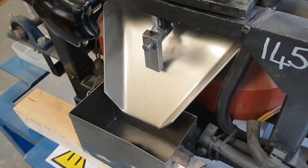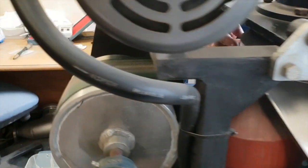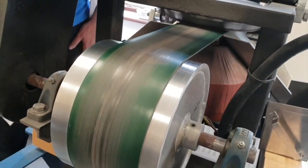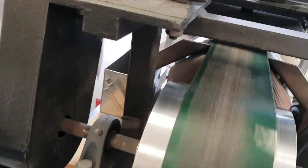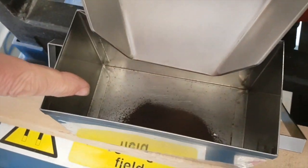We get a second bite of the cherry at the other end of the disc. This is lower, set to 2mm. We have more magnetic field strength there and that will capture the garnet material, which has a slightly lower magnetic susceptibility. That is then deposited into the second tray.